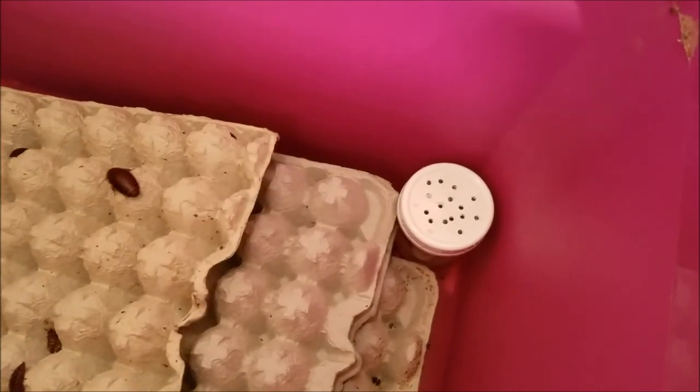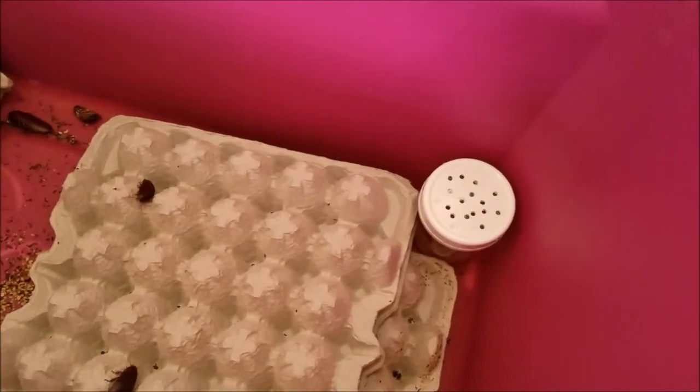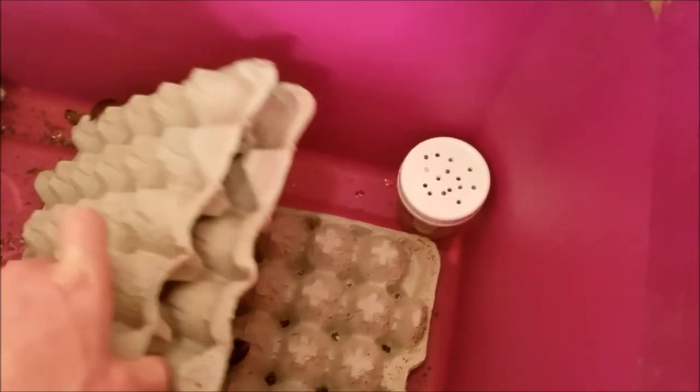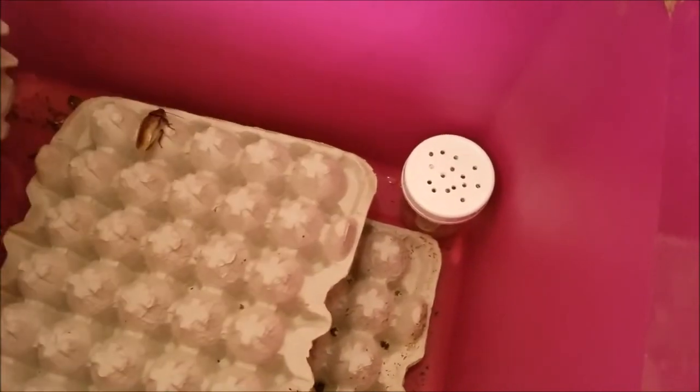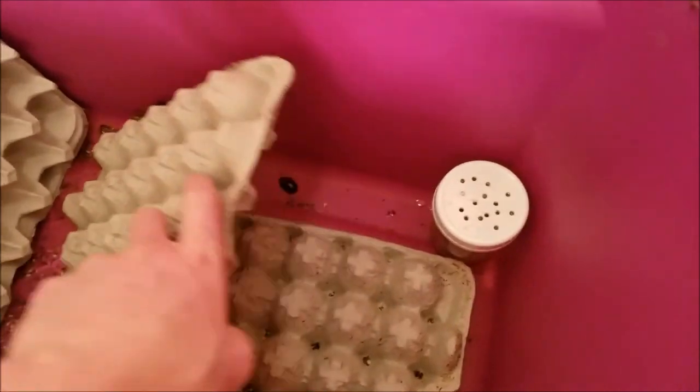That's the orange heads. I don't have a ton of these yet, so I won't be feeding from them to start. Basically what I'm going to be feeding from initially is the lateralis and the dubia, but you have to start your colonies somewhere — so that's basically what I've done: just gotten the colony started.